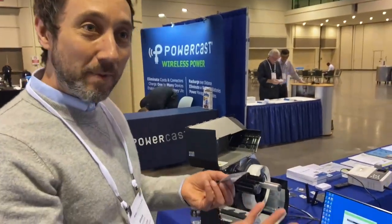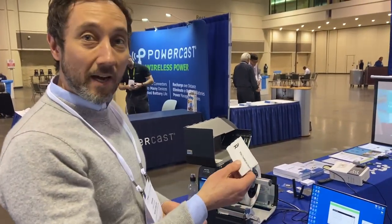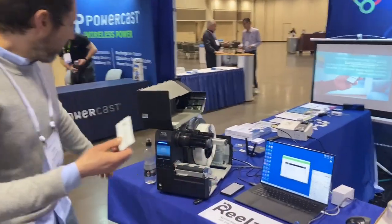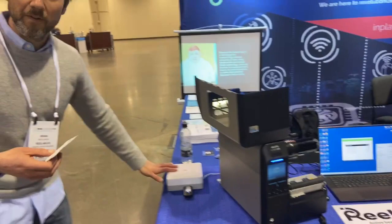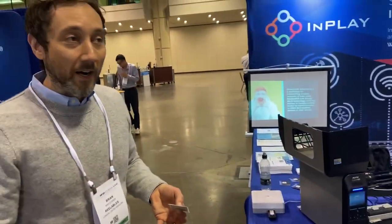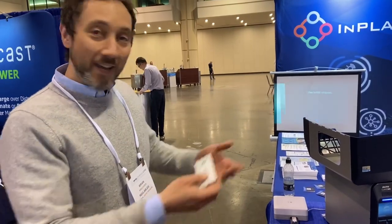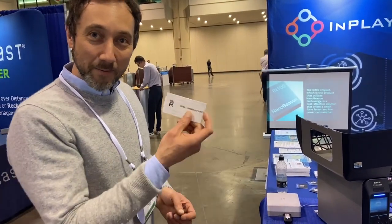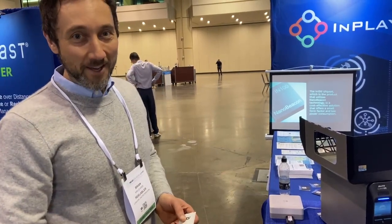So now this is an active beaconing label. The data is being sent up to the cloud via an app on an iPhone or a little Bluetooth gateway around the corner, such as this one from Casio. If you go to an app or our API, you're able to get location information for whatever was labeled with this particular label. So again, this is a demonstration of Reelables labels with the InPlay chip inside and how they're provisioned. Thank you.